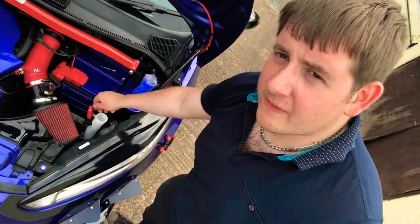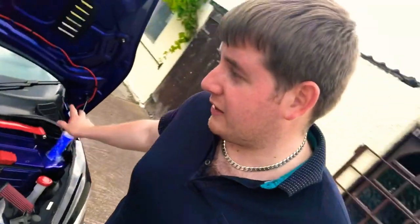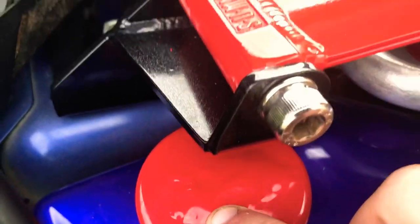I know you guys have seen my engine bay before and you're thinking I already have red caps, Aaron, why do I want more? Well, Paint Mods just recently released the silicone joiner that goes over the top of the washer bottle, which means you need the bung to use it - no longer can I get away with using the red cap. It sleeves over the top and then you have the red bung on top. As for the radiator cap - funny story - the other day when I was giving my engine bay a quick detail it fell off in my hand, so I got some glue and glued it back on.